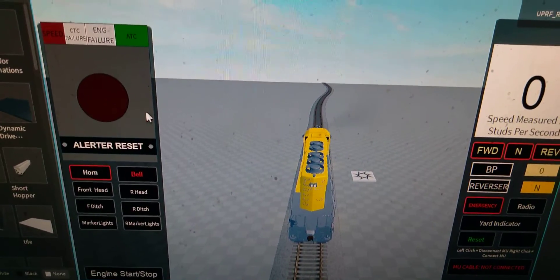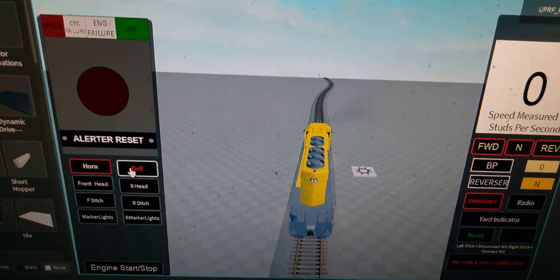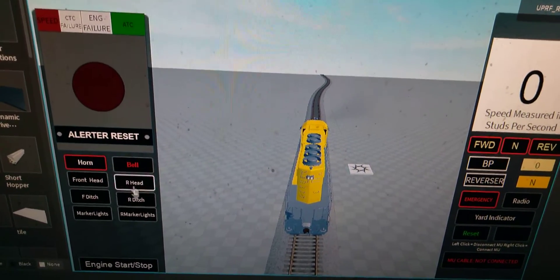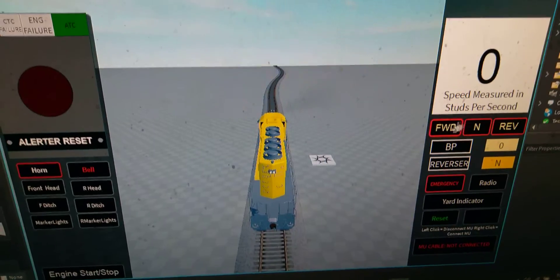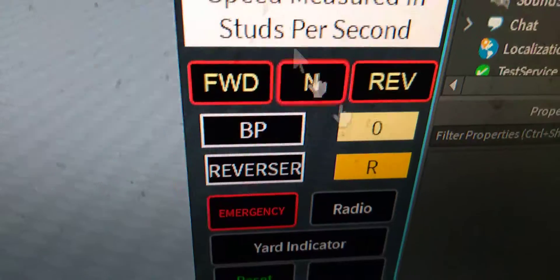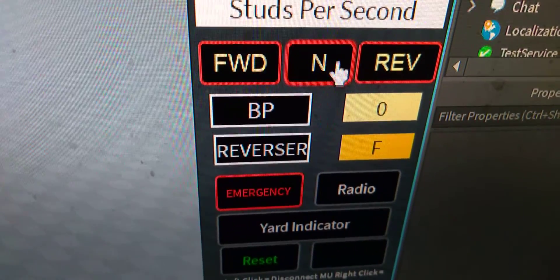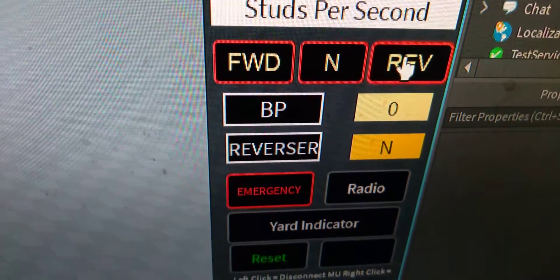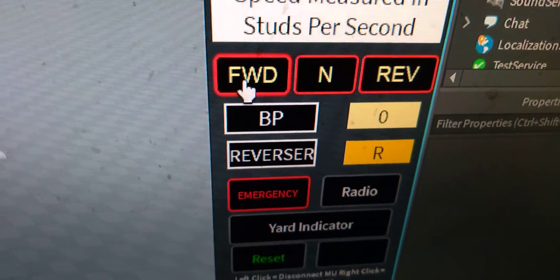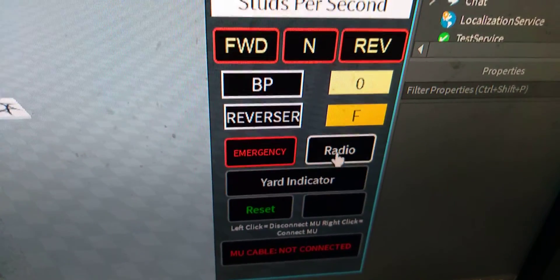Hit the reset button and it turns off. You've got all these buttons working — you've got your reverser right here, which changes to whatever gear you're in. F is obviously for forward, then you've got neutral, reverse, etc. You also have your emergency brake, your yard indicator, and your radio.